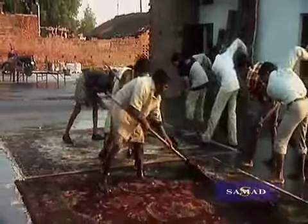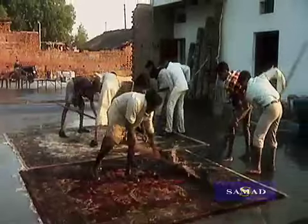The synchronous action of the washerman is symbolic, the movement breathing life into the rug.